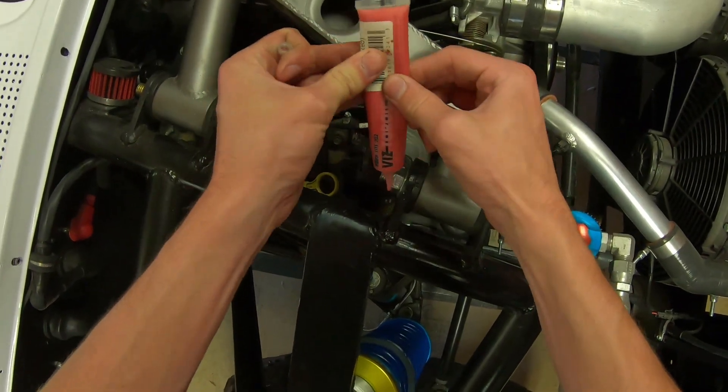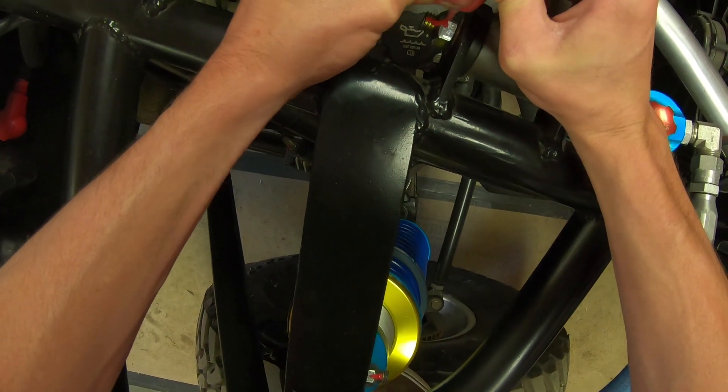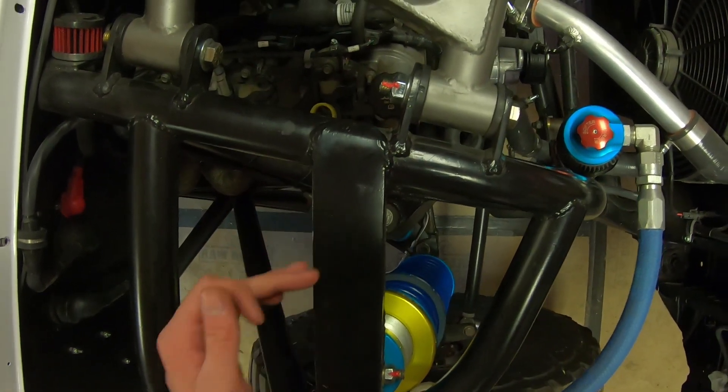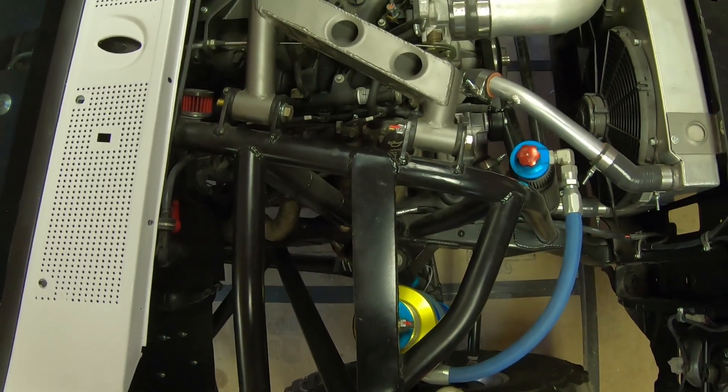So we went ahead and got all those bolts in there and tightened. Now we're going to put a little thread checker on there — this is Vis-Torque Vibra-Tite, but there are a bunch of brands. You want to put this between the nut and the threads so you can check after time if the nut has backed off at all and gotten loose. Just get it to the bottom and give it a mark — a little line across the two. If you come back and that line is broken or they're not lined up, you know the nut has backed off and you need to tighten it. That's going to wrap it up for this video. If you guys like this video please leave a like, comment, and subscribe, and we'll see you in the next one.